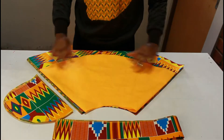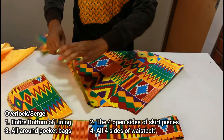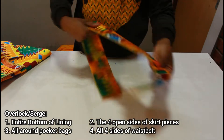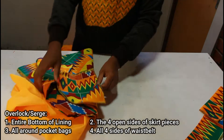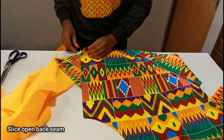Next it's overlocking time. We're going to overlock the entire bottom all around the lining, overlock the four open sides of the skirt pieces one by one, overlock all around the pocket bags, and lastly all four sides of the waist belt. Once that's done we're going to slice open a back seam — I forgot to do that earlier.